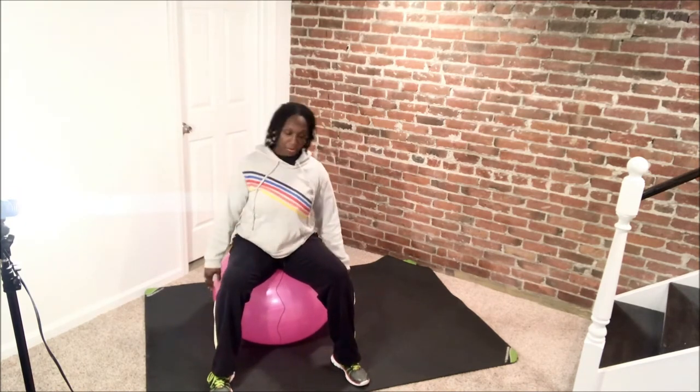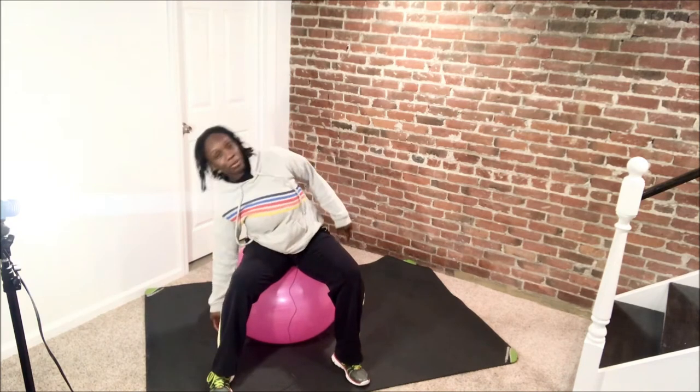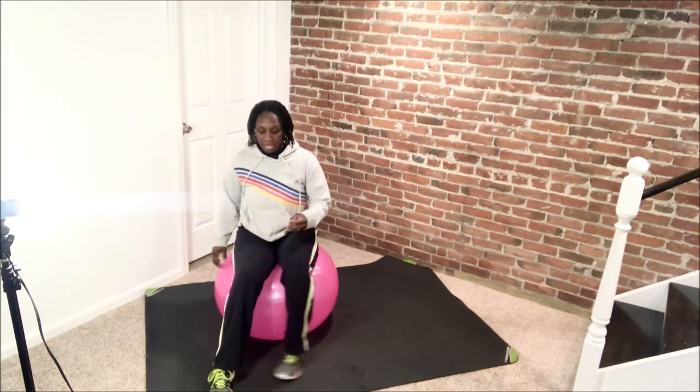Down, let's do four more — same thing, reach, three more. Doing good. Make sure you're breathing, not holding your breath. Down, last one here. Alright, we're going to take it right down. You're going to walk yourselves down.